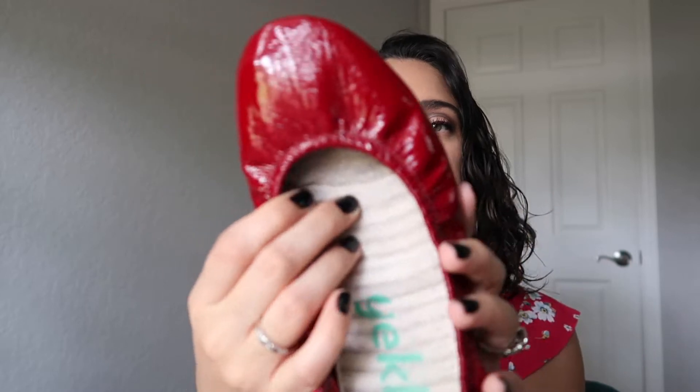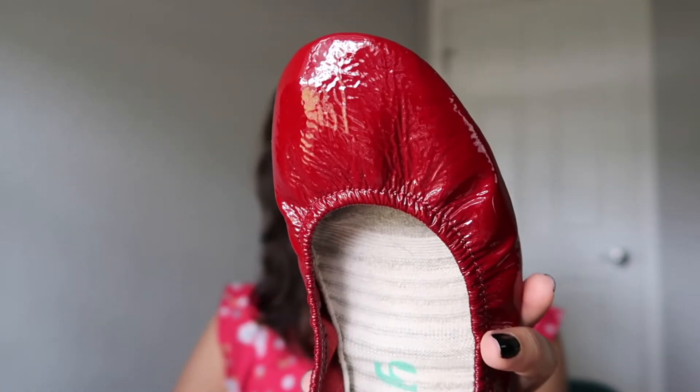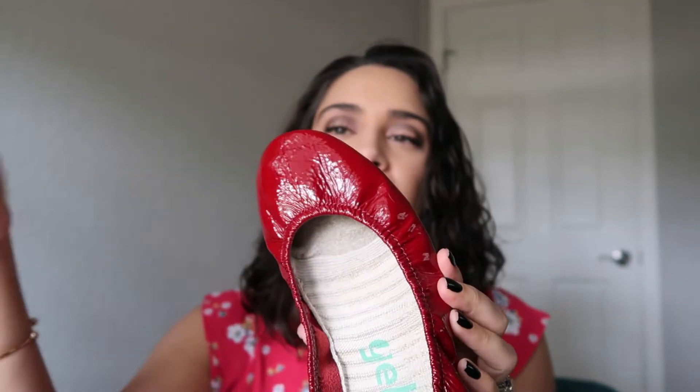I've been wearing these since February, but these haven't gotten as much use as my metallic bronze pair. That's just because red is a very particular color — you can't exactly wear red shoes with everything. I do wear these often, don't get me wrong, just not as much as my metallic bronze. That's why I haven't done a wear and tear video yet — I'm going to give these a year of wear before I can come back and give you the pros and cons between the patent leather teeks and the regular leather teeks. I did do a recent video on the metallic bronze wear and tear after a year, so you guys can check that out.